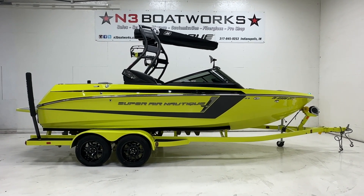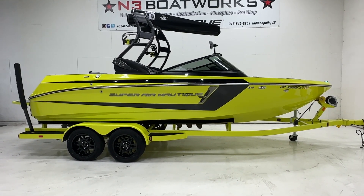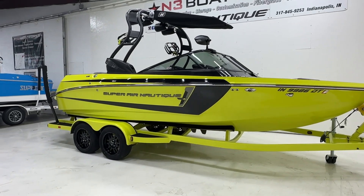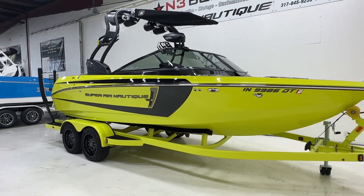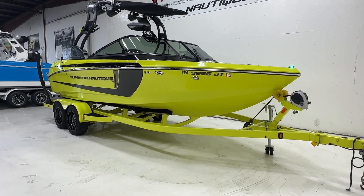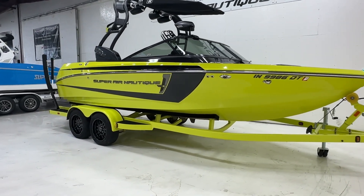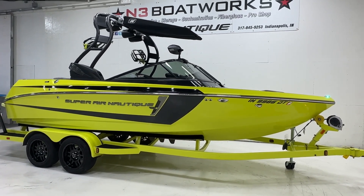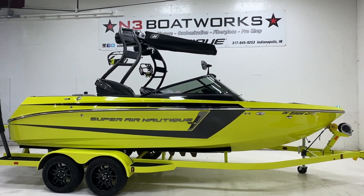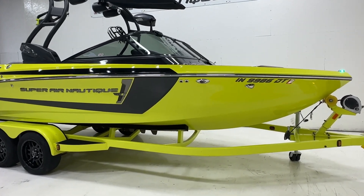2014 Super Air Nautique 210 - just took this boat in on trade. Color scheme is voltaic yellow and black with a black accent, black Chromax, sitting on a color-matched voltaic yellow tandem axle trailer with nice black rims. We have the black Flight Control tower with the Nautique bimini up top and four JL speakers.